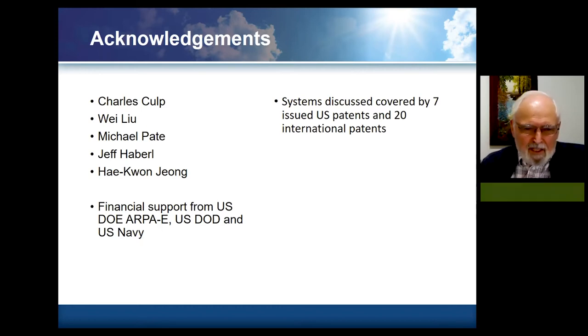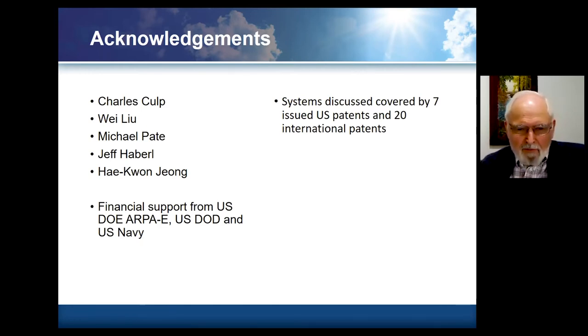Here I've listed key collaborators and want to note that we have been supported by DOE, the Department of Defense, and the Navy. The technologies we're talking about are covered by seven issued U.S. patents and 20 international patents.